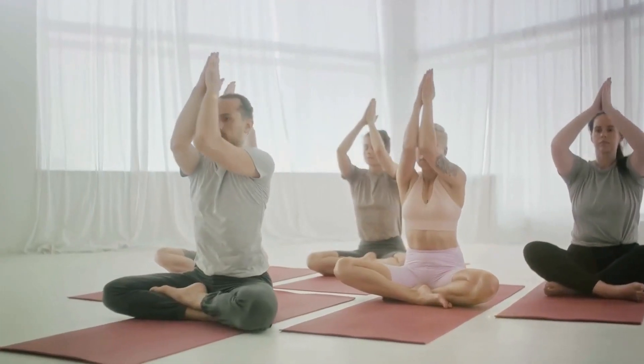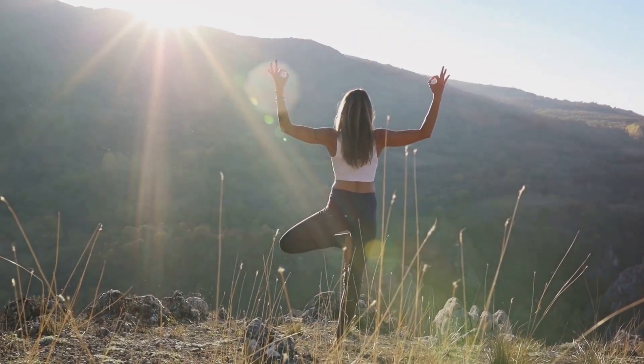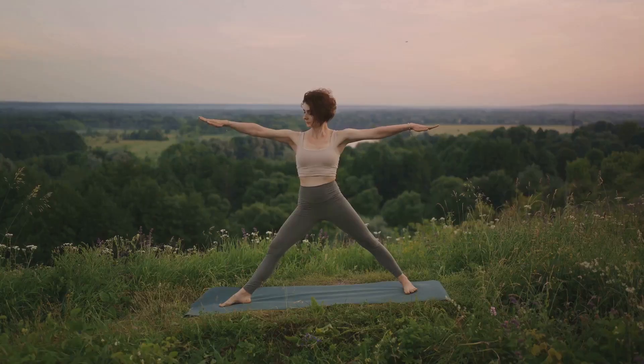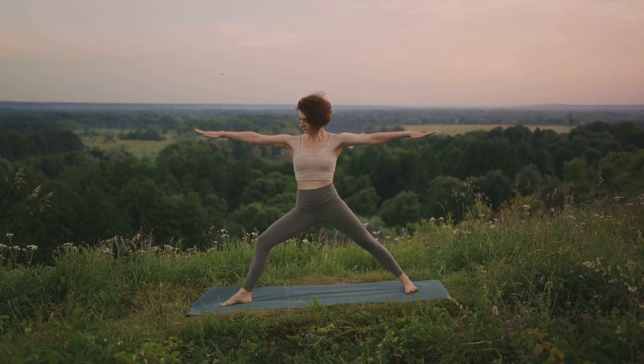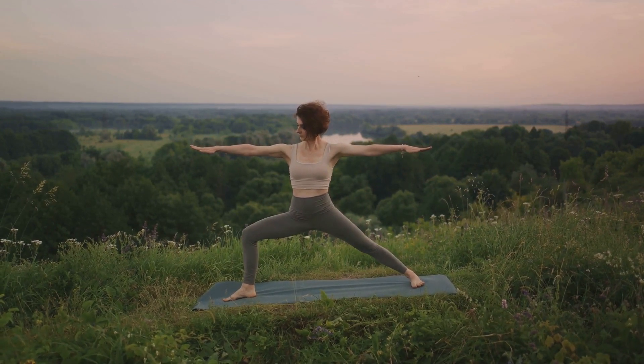Embrace the tranquility, let go of all your worries, and just breathe. Savasana wraps up our session, leaving you in a state of total relaxation. And there you have it — five proven yoga poses for beginners to promote relaxation: the Mountain, Downward Dog, Warrior II, Tree, and Savasana poses are your stepping stones to a more tranquil self.